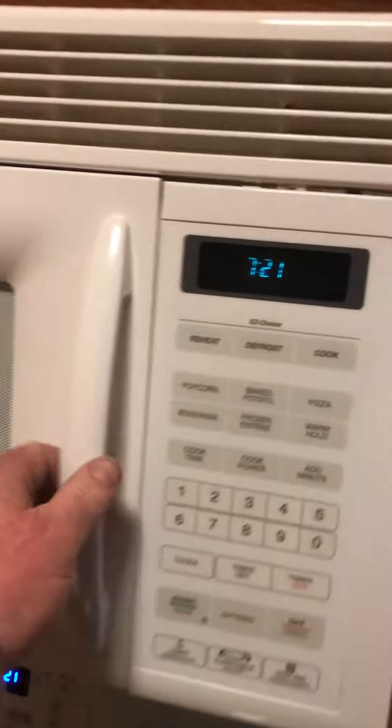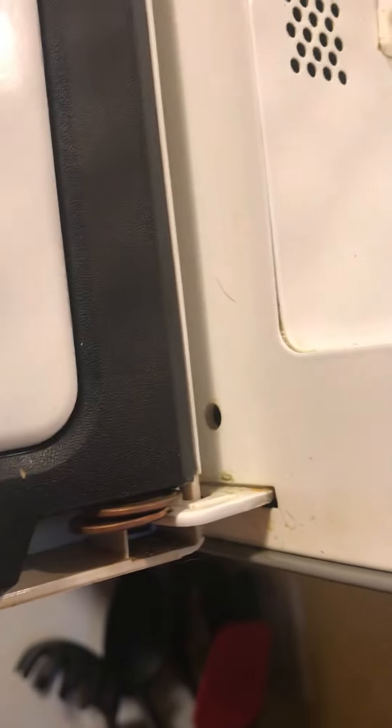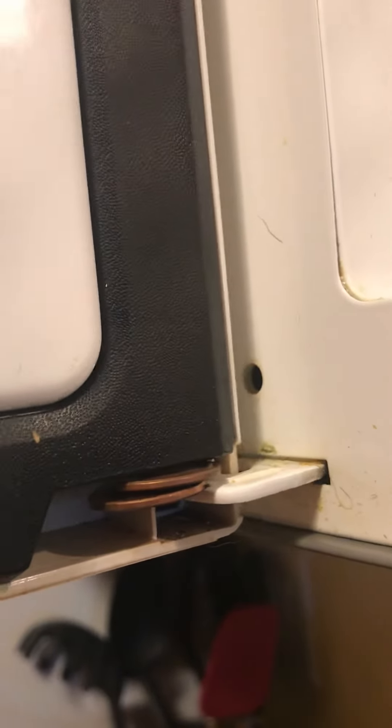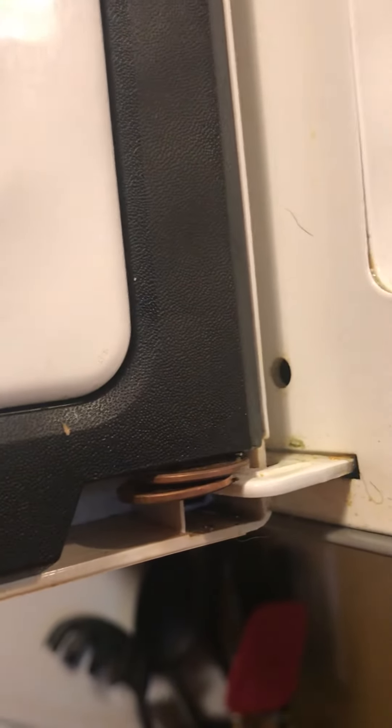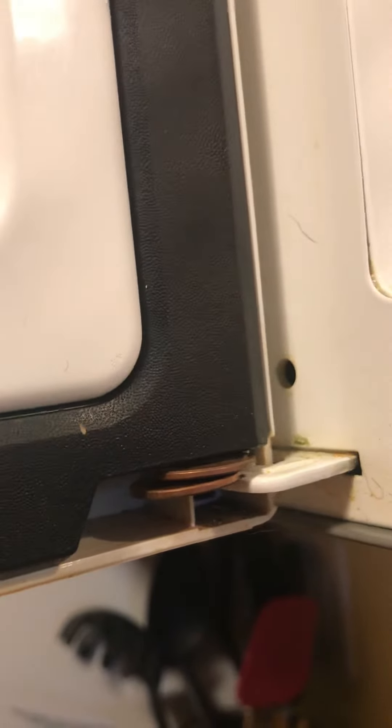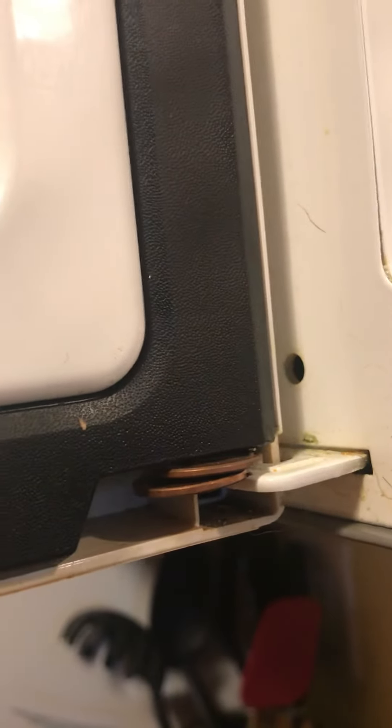I put in two pennies. What happens is, over time, the door sinks down and then the latch at the top of the door stops telling the microwave to do a rotation. Therefore most people just end up replacing them, but this has worked for over two months for me.